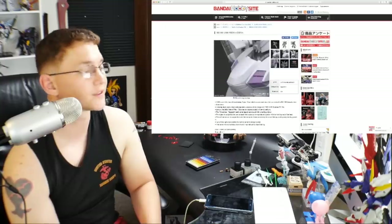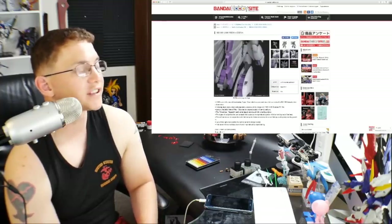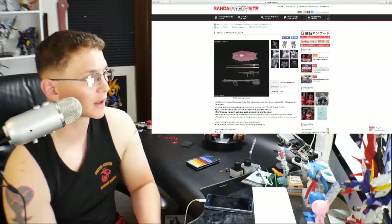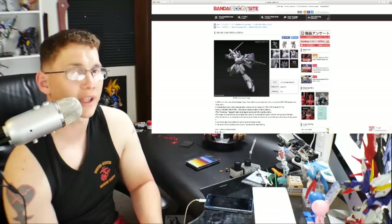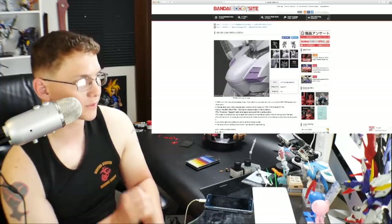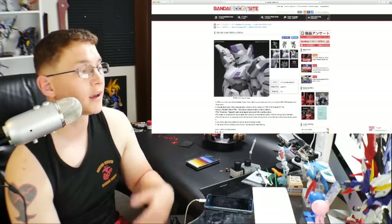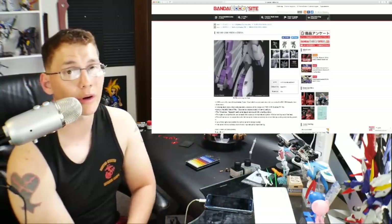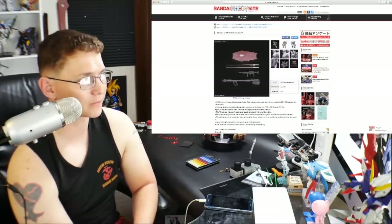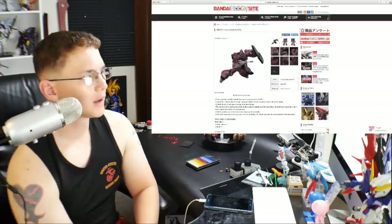Next we have the RE/100 Vigna-Ghina at 3,456 yen — a fantastic looking kit. I just rewatched Gundam F91 recently and I really love this suit in action. Looking at the RE/100 it just screams "detail me" and "custom paint" — there are so many opportunities. I may not fully paint it but I'll do detail painting and small weathering here and there. This is a 100% buy, and at that price it's almost Master Grade territory but I think it's going to be a fairly articulated kit.